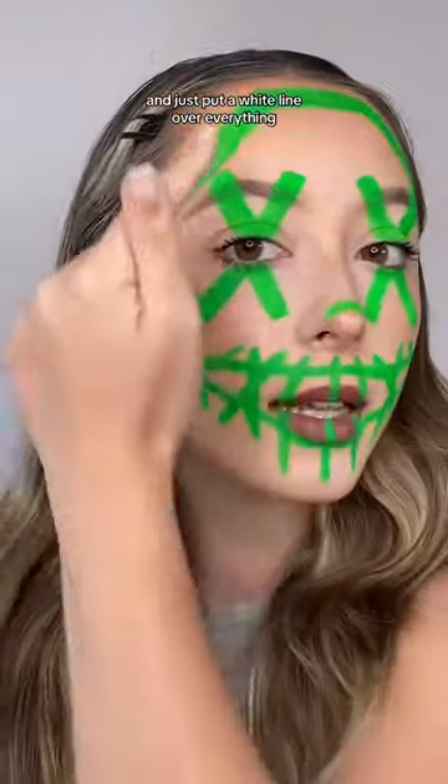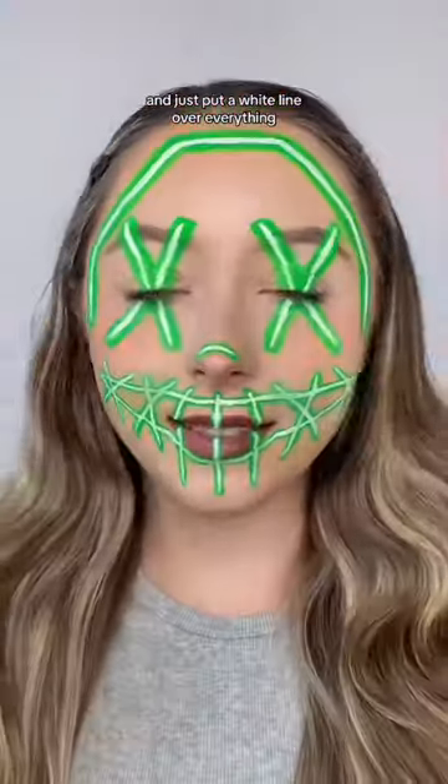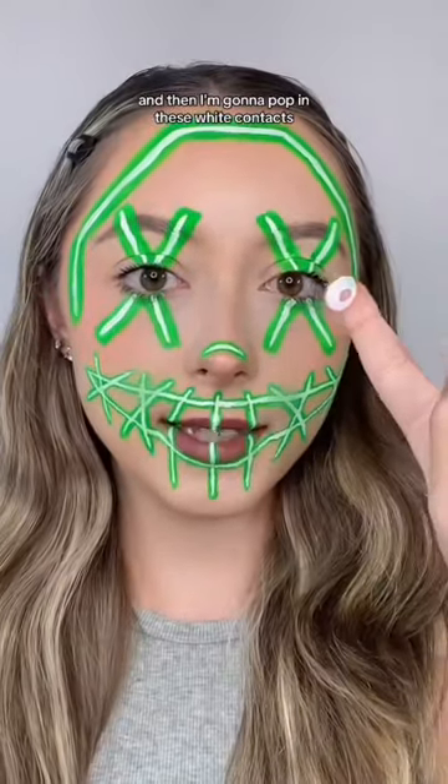We're gonna take some white face paint and just put a white line over everything like this, and then I'm gonna pop in these white contacts.